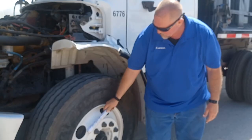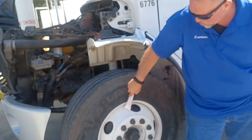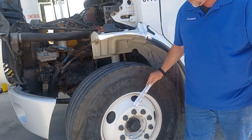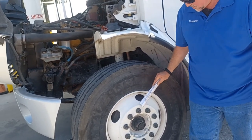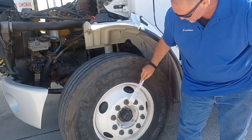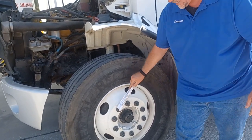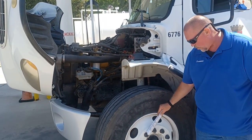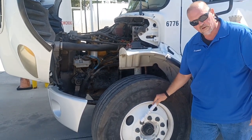Moving our way out and down, we have our rim. Our rim has no illegal holes, no welds, no illegal repairs — it's not cracked. All of our lug nuts — every single one that is supposed to be here — is present. They're all tight. You can tell because if they were loose, they would have rust trails leaking out. And if they were over-tight, then the rim would be cracked.